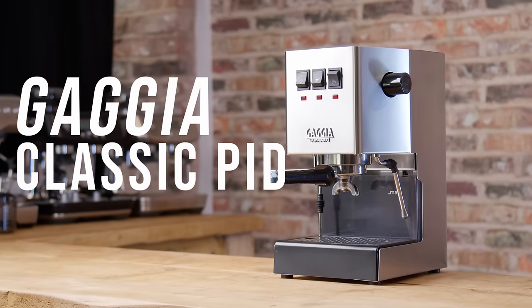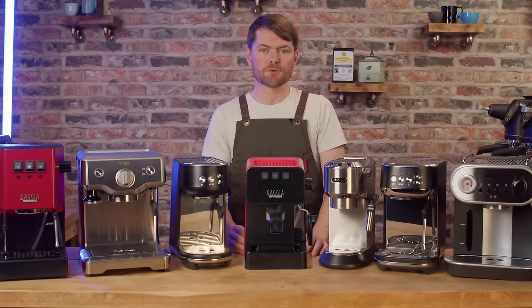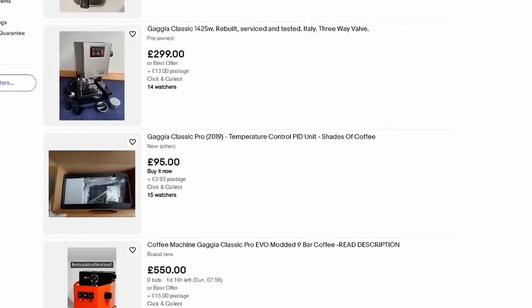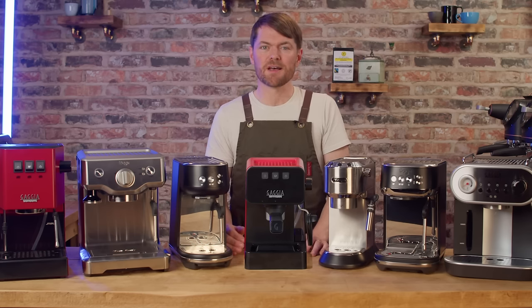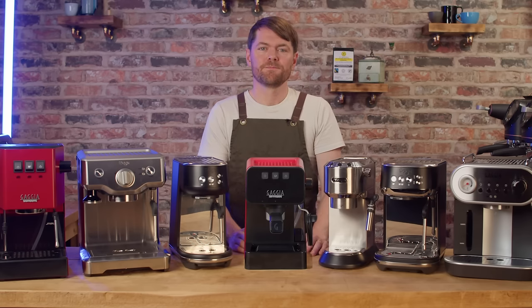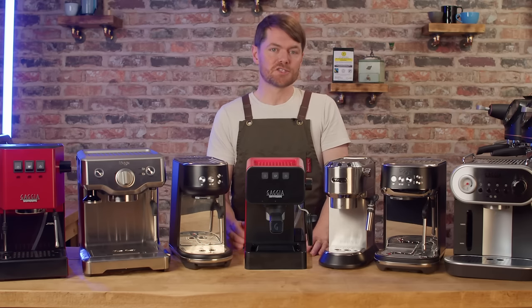If I was looking for a used machine in this range I'd look for a reconditioned Gaggia Classic. Fully restored classics can often be found on eBay with a 9 bar mod and PID for well under £500 — a great way to start with a really decent machine without messing around modding yourself, as long as you're careful not to end up with a problem machine. If you do, the Gaggia Classic is one of the easiest and cheapest to resolve.